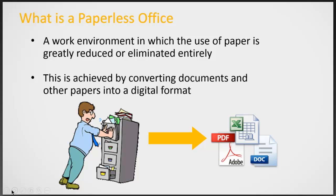So what is a paperless office? It's a work environment in which the use of paper is greatly reduced or eliminated entirely. This is achieved by converting documents and other papers into a digital format.